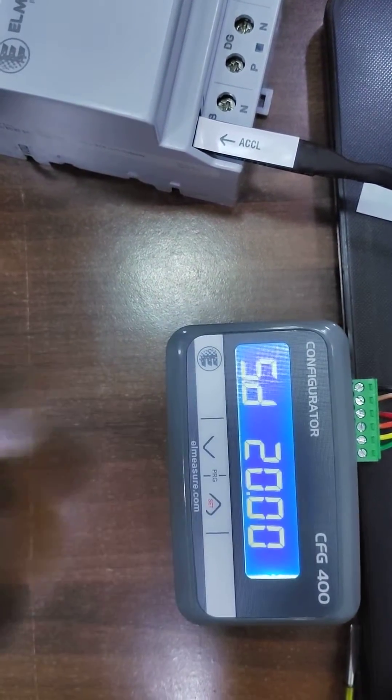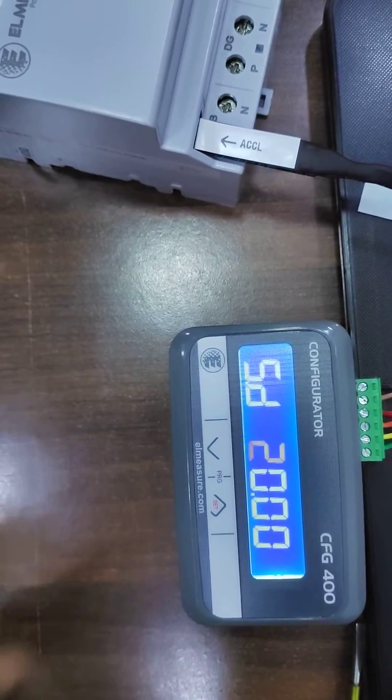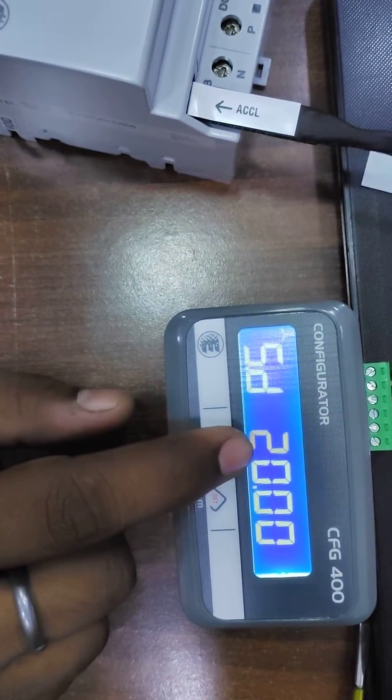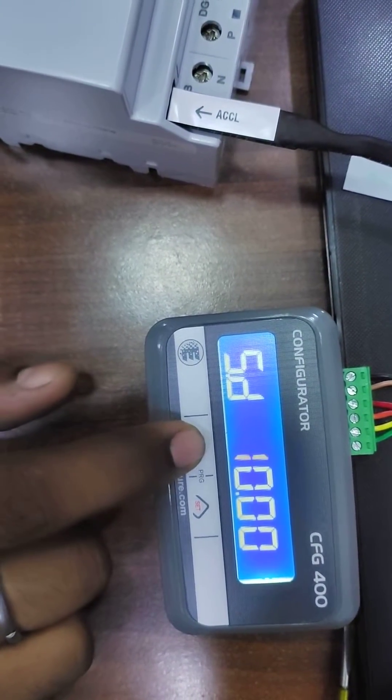Press the up button and there you will get the option to set the ampere to whatever value you want. Right now it has 20 ampere. If you want to set 4 ampere, then you have to press the down key.